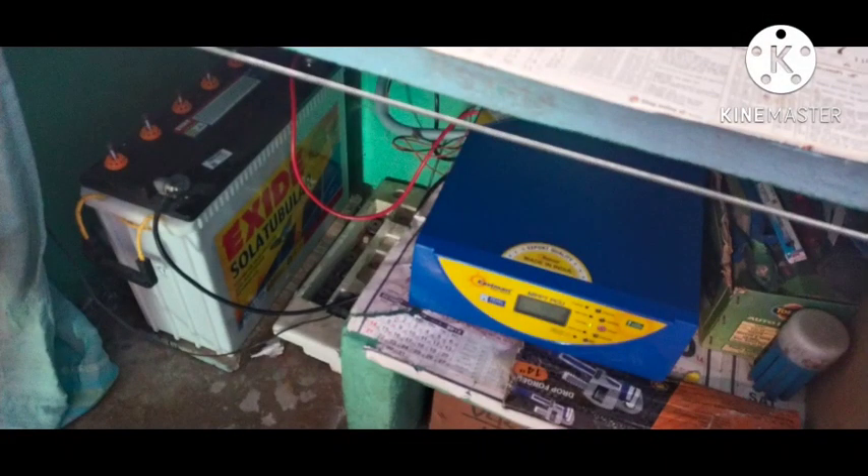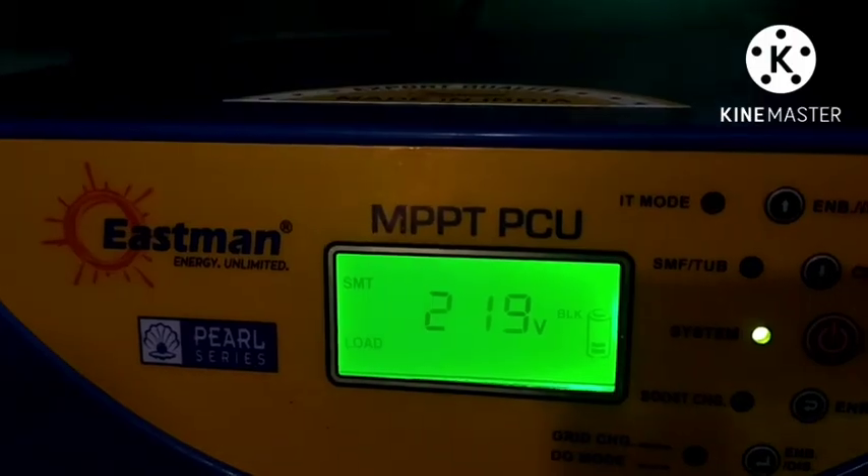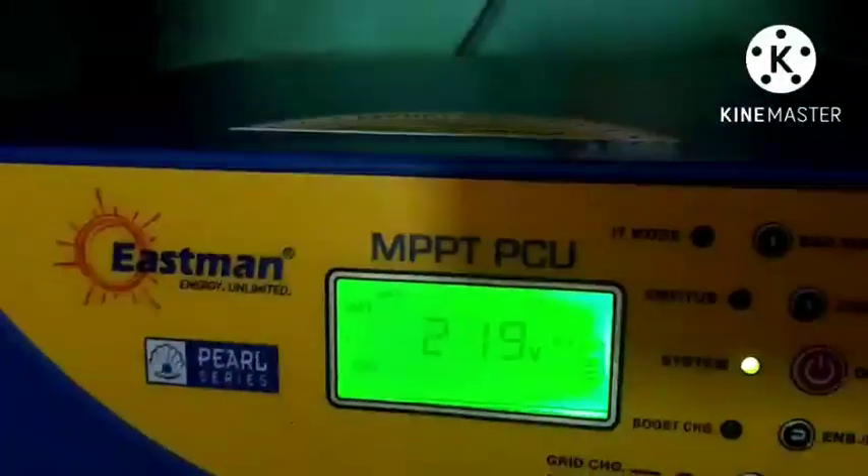Now we have the Eastman 1kW solar inverter. This is the UTL MPPT charge controller.